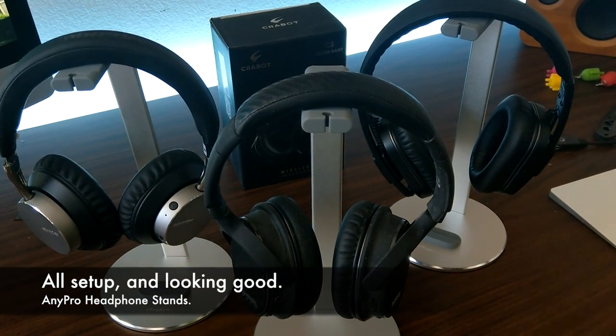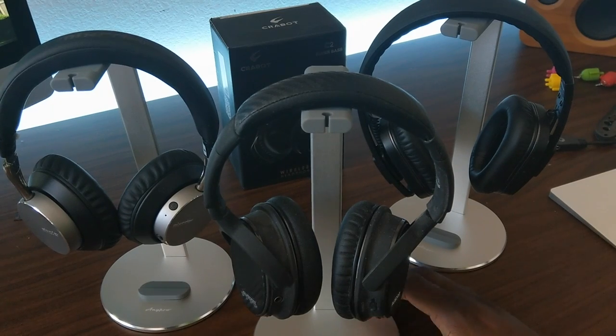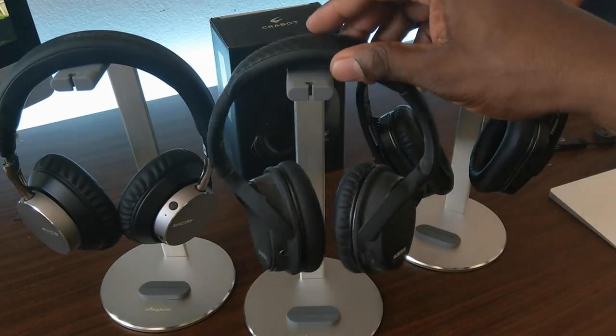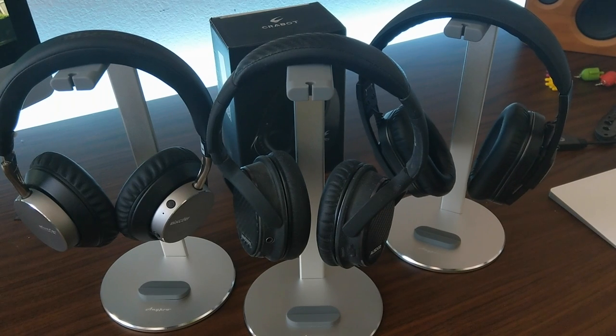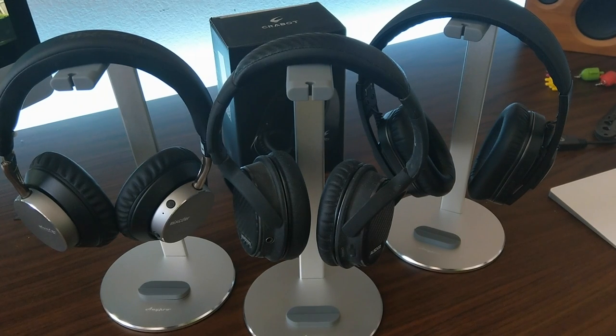Got all three put together — not very difficult at all, just two screws on the bottom. Great part about these: they have lots of grip and they're aluminum. You just sit your headphone up top right here. I have a boatload of headphones I could put on these, but I'm just going to decorate the back area with all three of them.